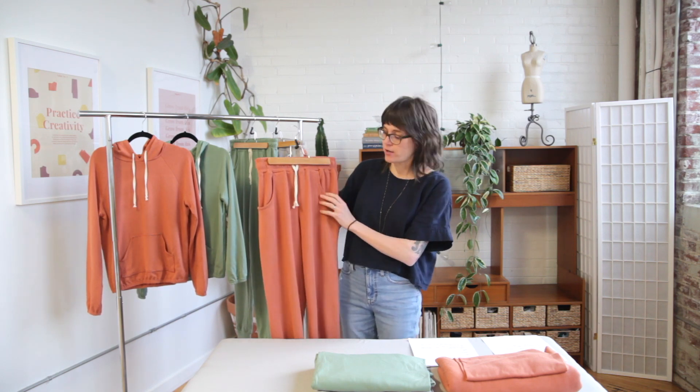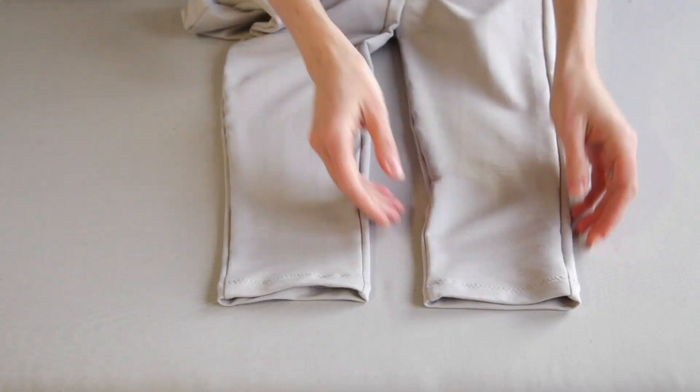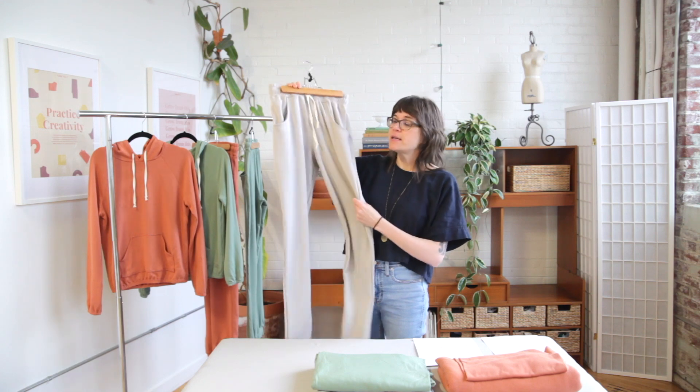There is a member bonus version of this pattern which adds a zipper. Everything else about the pattern is the same but it just adds the center front zip. Do you prefer a zipper in your hoodie or do you like the pullover style? I would love it if you would comment below and let me know.